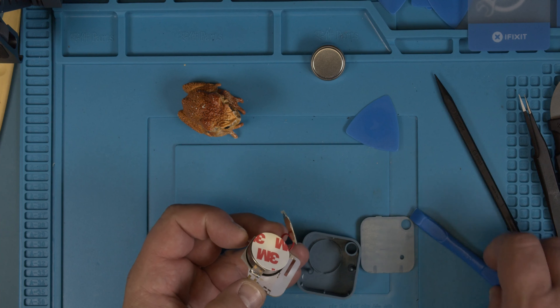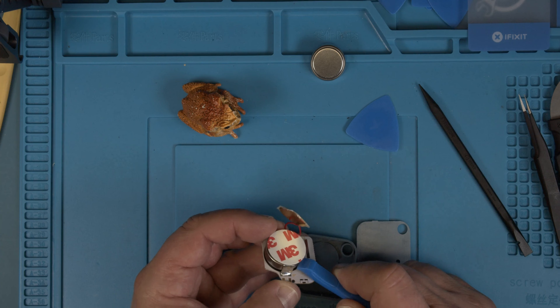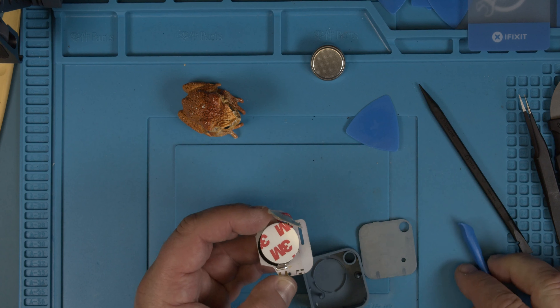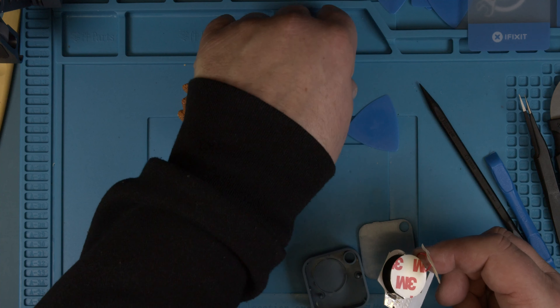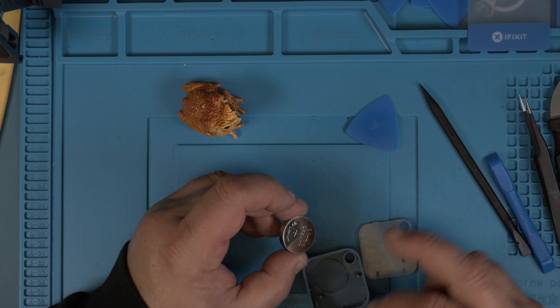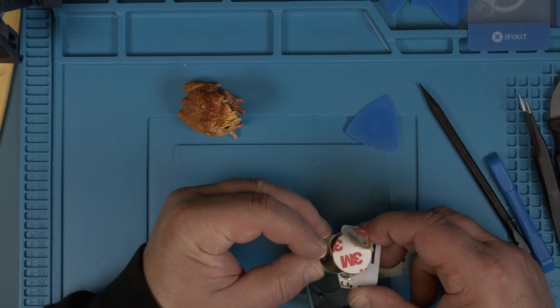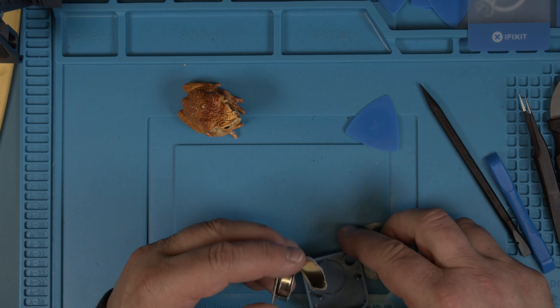Let's push this battery out. Don't forget the new one is here. What is important to know is that the plus has to go up. You see the big plus in here? Just insert it this way. And then we put it back together, okay?